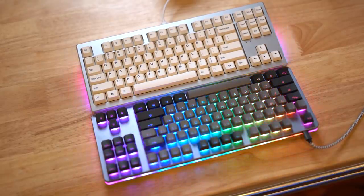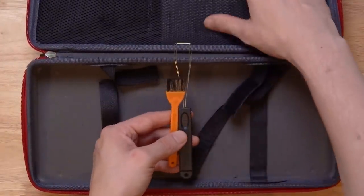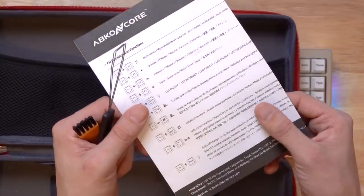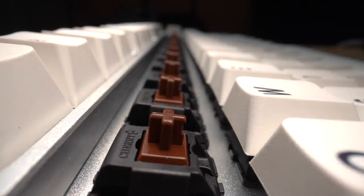The AR87 comes with a very heavy-duty carrying case. On top of the keyboard, you get the USB Type-C cable, a keycap puller, a little brush to dust everything off, and a manual listing all the FN combination functions the keyboard is capable of. It has N-key rollover, does everything you want it to do. I have it in the brown switches, which type phenomenally. I love this thing to death.